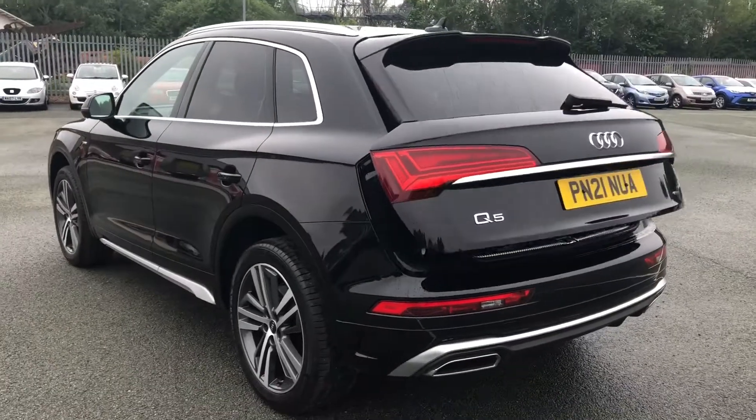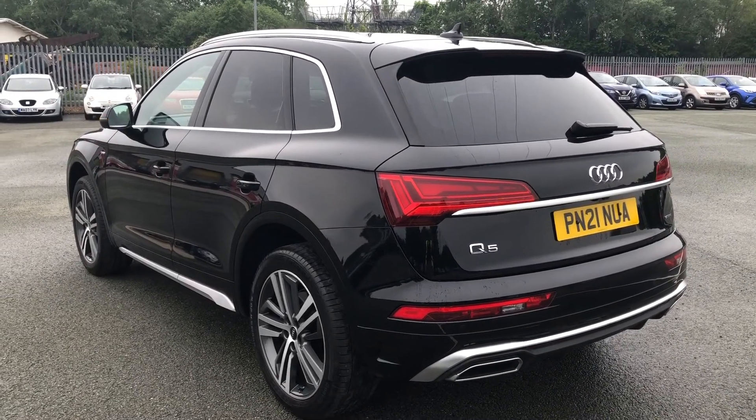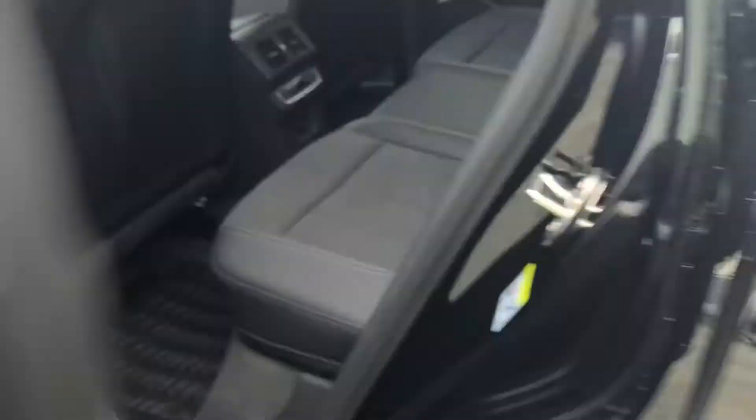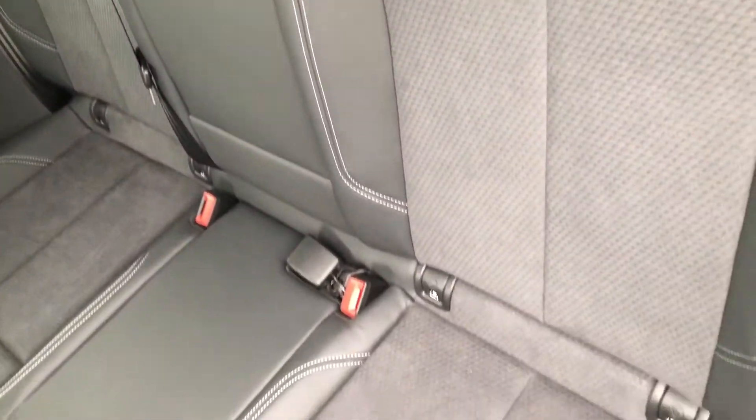As you can see this is a really stylish Q5 with some great features. There is also a really spacious interior with plenty of space for all passengers to sit comfortably, while the leather Alcantara upholstered seats mean they can travel in luxury as well.